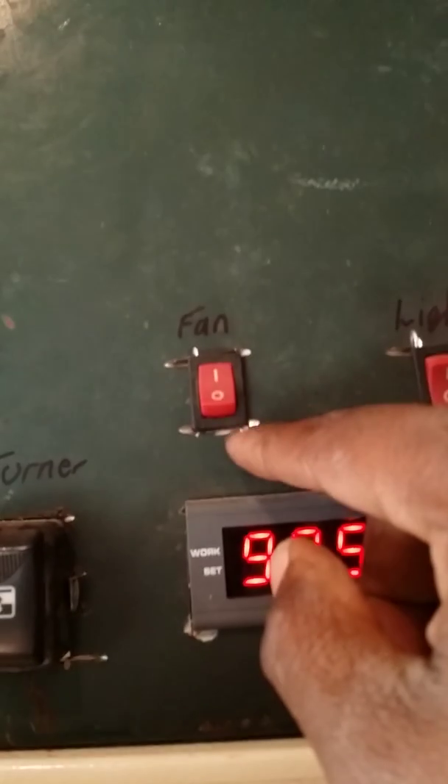I also have another switch for the fans. If you listen you might be able to hear it — the fan cuts on and off. There's a fan here in the door, and then there's a fan at the bottom inside the incubator in the back. I'll show you more of that in more detail.